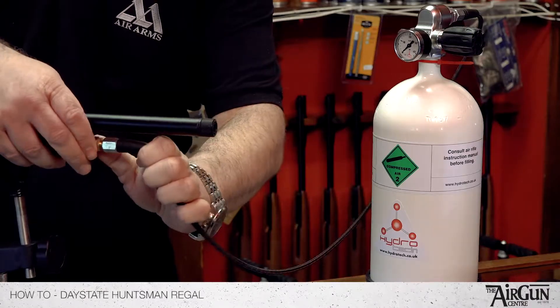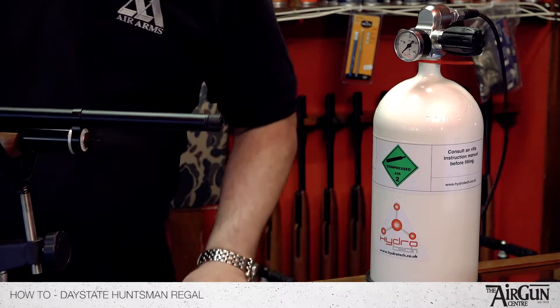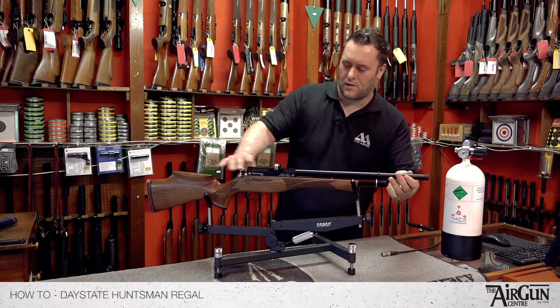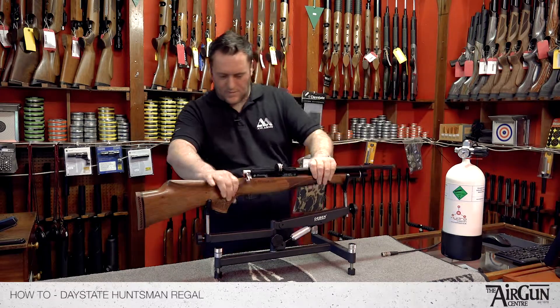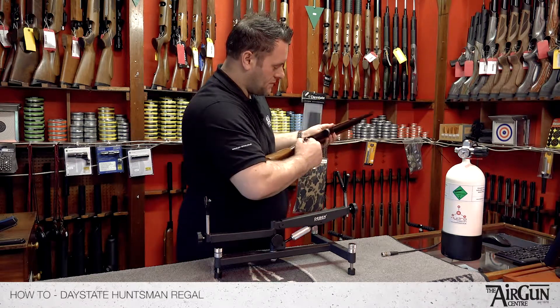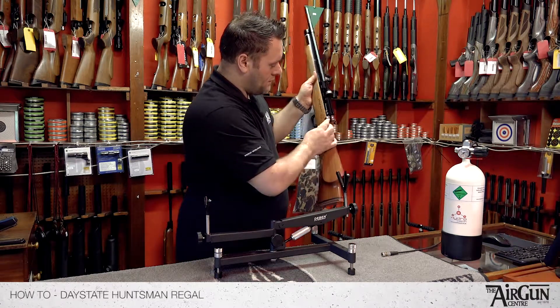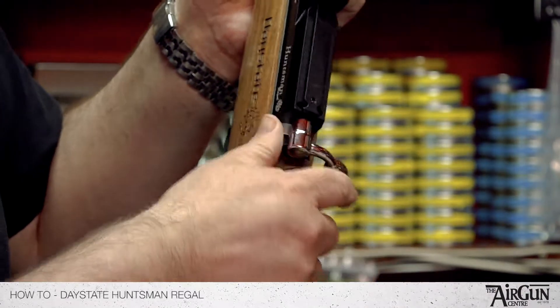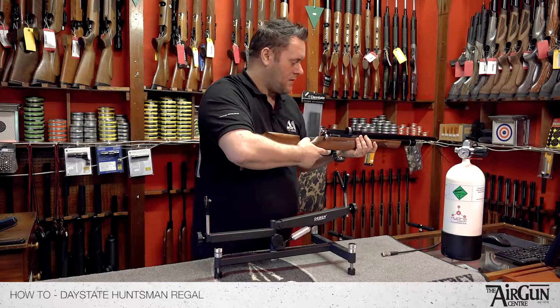Then it's safe to take off — pull the collar back and it will pop straight off. Make sure you put your dust cap back on. With this particular rifle there's a real nice safety on the back of it. Once it's cocked, red for danger — turn it off the red and it's safe. Back on, fire it off.